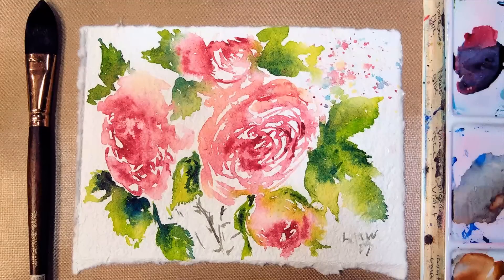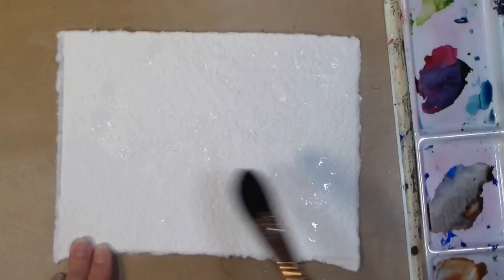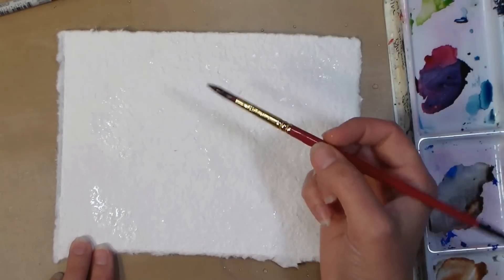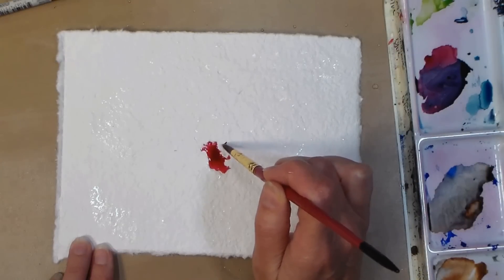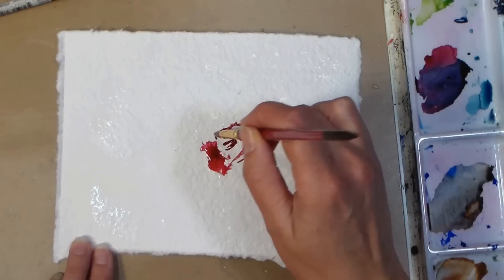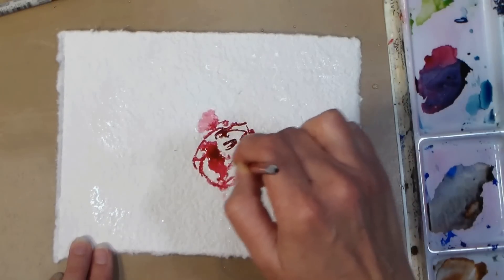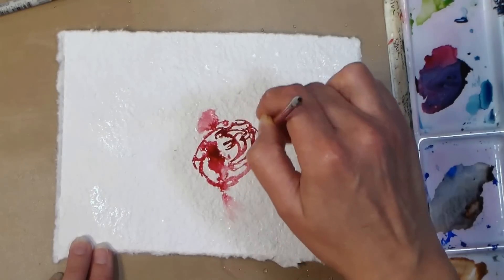Hi there, Lindsay here, The Frugal Crafter. Today we're gonna do this loose watercolor painting of some roses, and I am just flicking some water onto this. It's roughly a 5 by 7 piece of handmade watercolor paper, and I'm using some crimson red here with a number six round synthetic brush, and I am just loosely sketching in the center of a tightly packed rose.